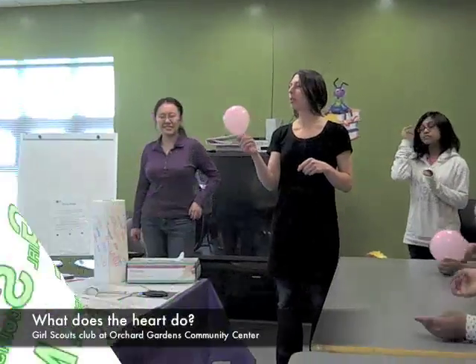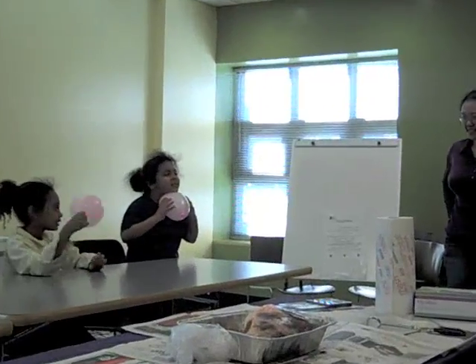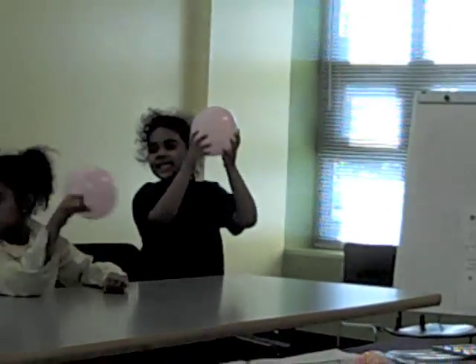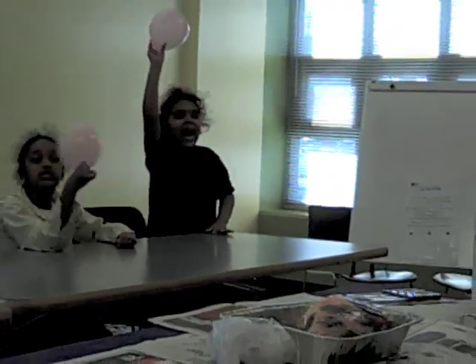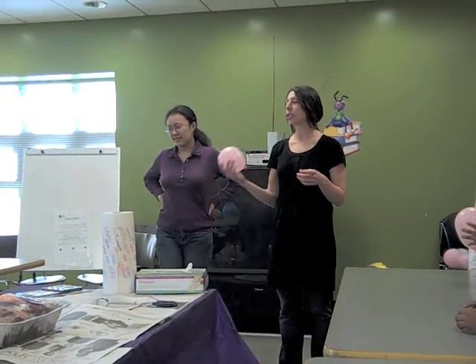How does this represent your heart? What did we just talk about? That if we squeeze it, it's pumping the blood that contains oxygen through our body, going through your body. And that blood circulates through your body and actually goes back to your heart.